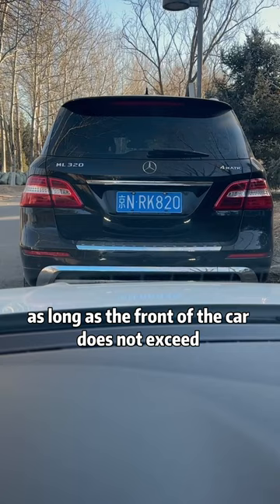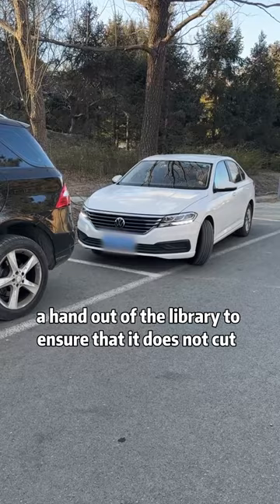Third, for side parking: as long as the front of the car does not exceed the lower edge of the bumper in front of the car, you can turn the steering wheel full lock to pull out of the spot and guarantee it will not clip the other car.